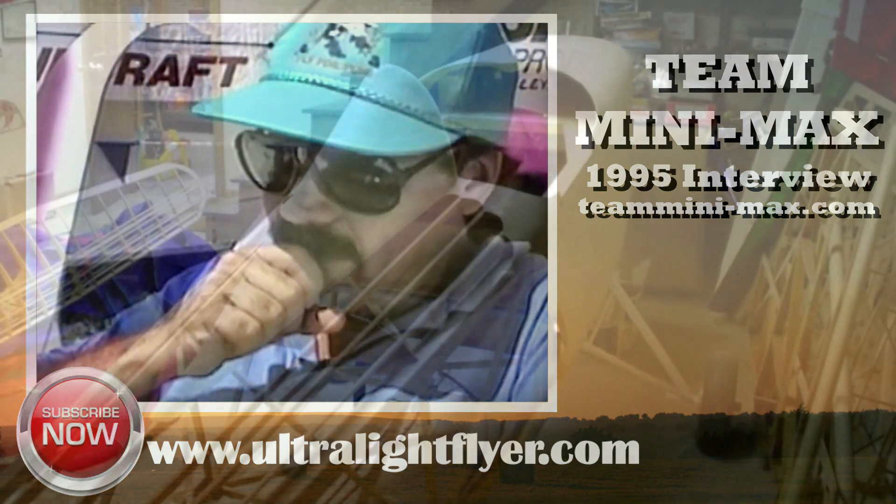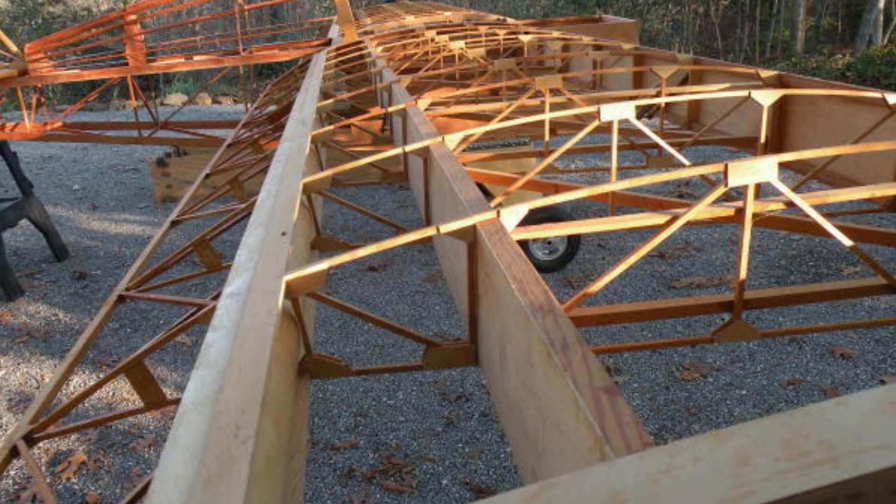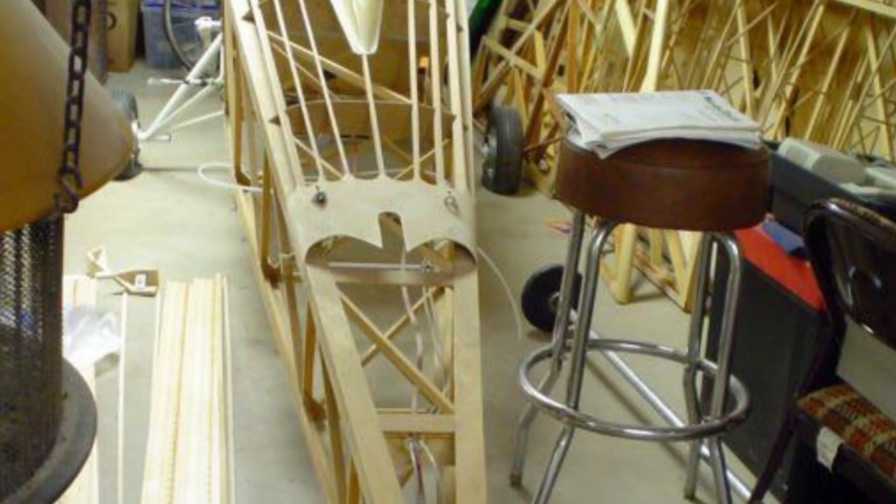We upped the G ratings for this. This airplane is rated at 5.5 positive and 3 negative. Typically our airplanes are 4 or 4.4 positive and 2 negative — that's as a constant load with a 1.5 safety margin.